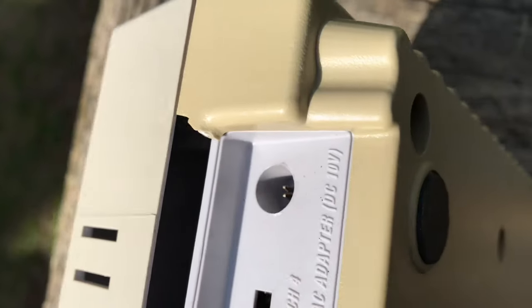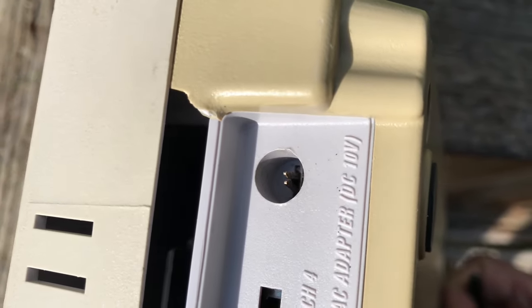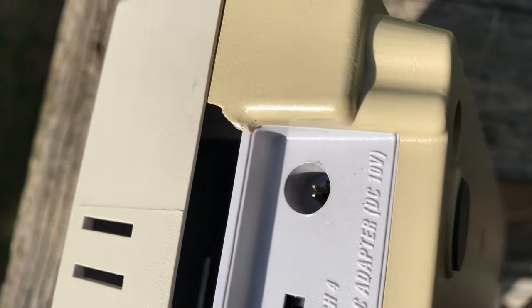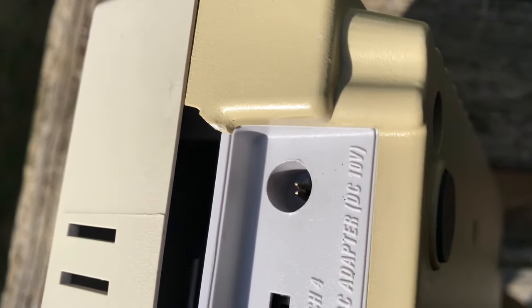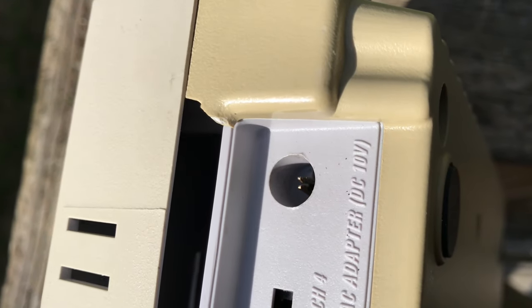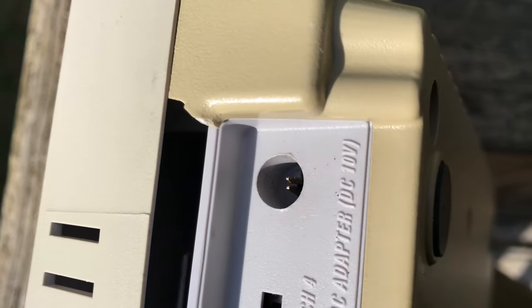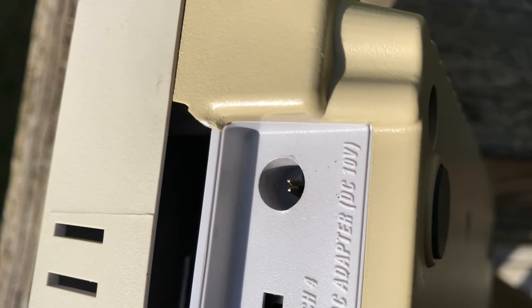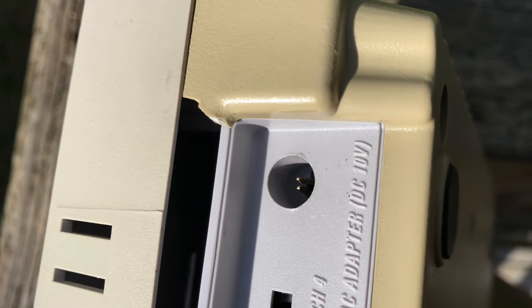Just to be clear on how I fixed it — this is the power input, and it's a strange design in my opinion. Instead of a hole, I see two pins right there. And all I did was I pinched them together a lot closer than what it was. That's it.